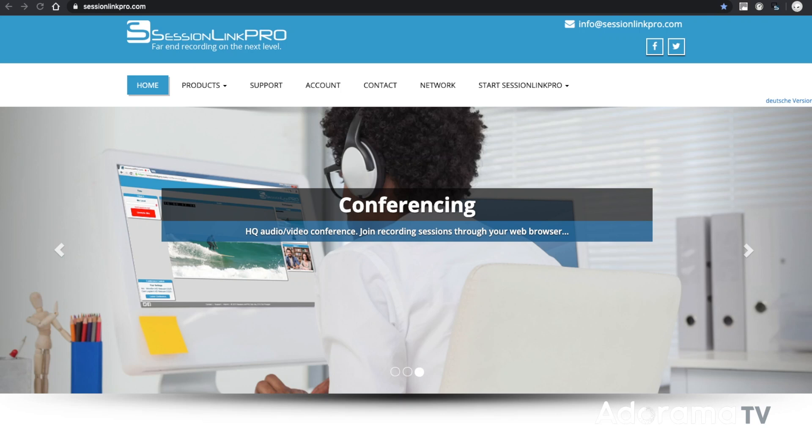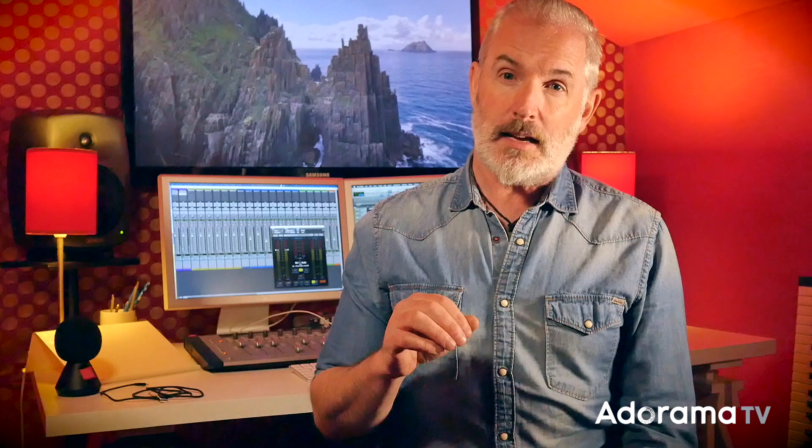Now that you have all your equipment set up, what happens next? You could record to your computer and send the files to your engineer, or you could use a remote recording system. I've been using a system called SessionLink Pro for years. I settled on SessionLink Pro after trying out most of the other options because it's affordable, solid, and simple to use.